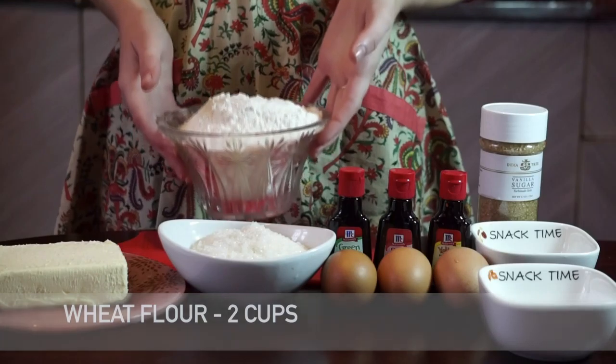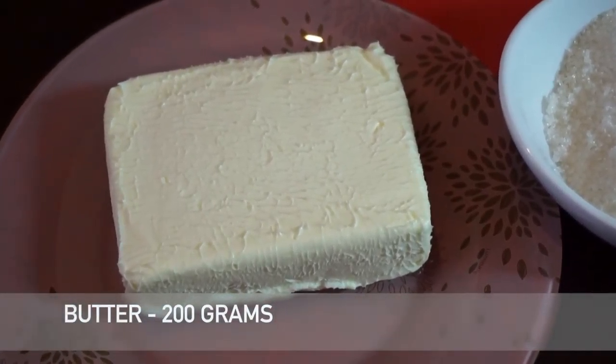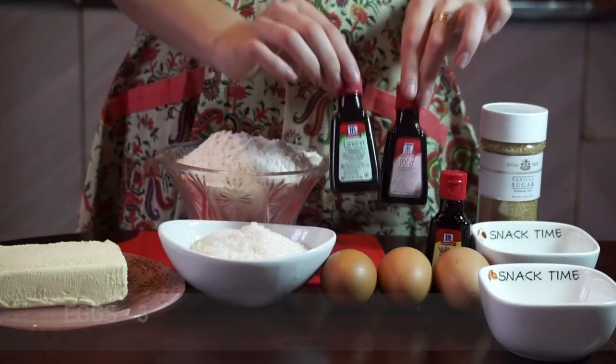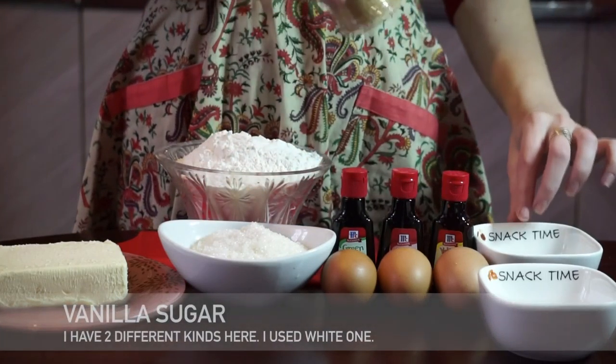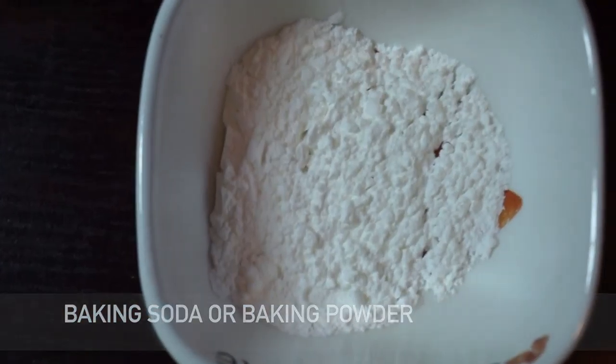Today we will need 2 cups of wheat flour, 200 grams of butter, 1 cup of sugar, 3 eggs, food color, vanilla sugar, and soda or baking powder.